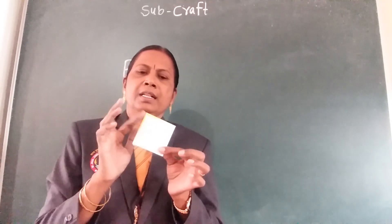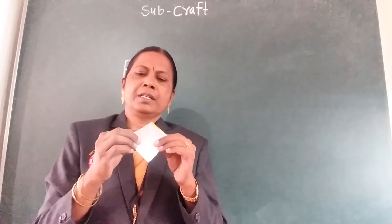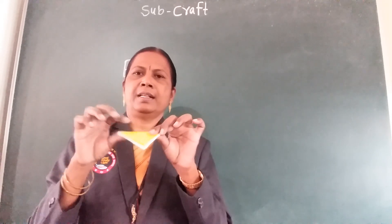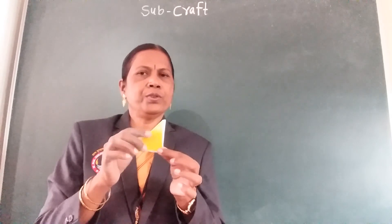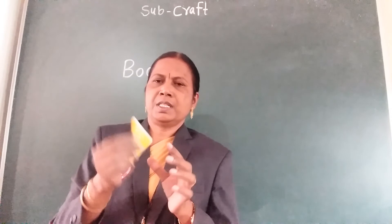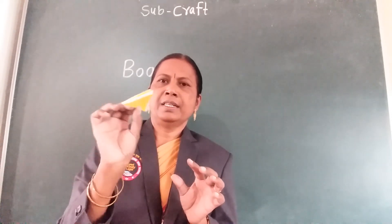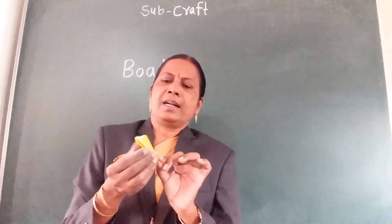Then all these three papers you should fold back side — opposite side, you fold. Fold it now. This is a triangle; this is made triangle. Now this is front. Now the second board, one side.